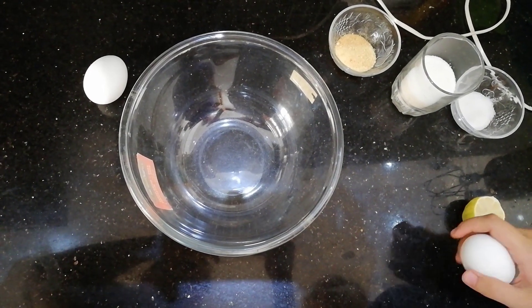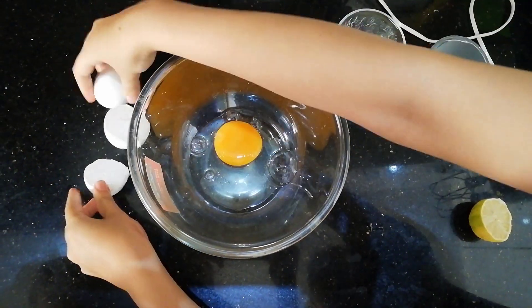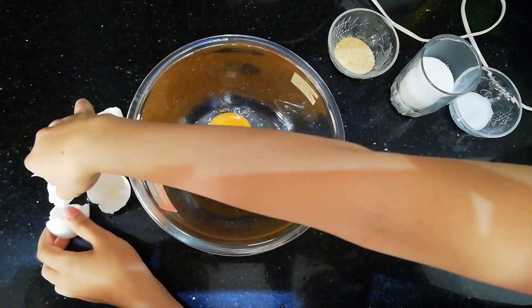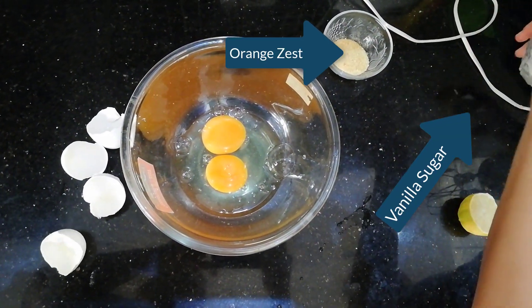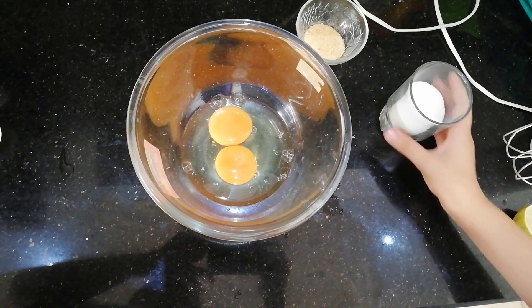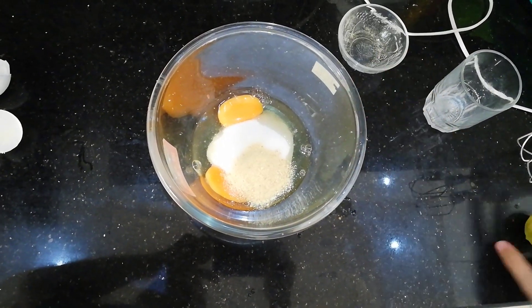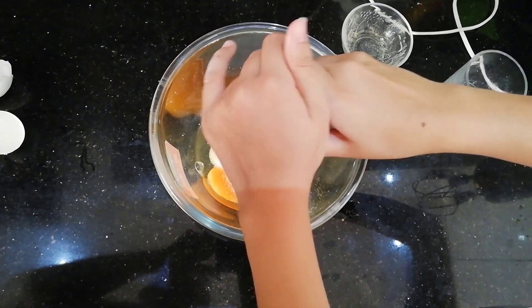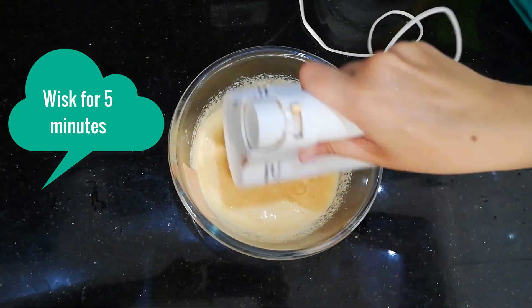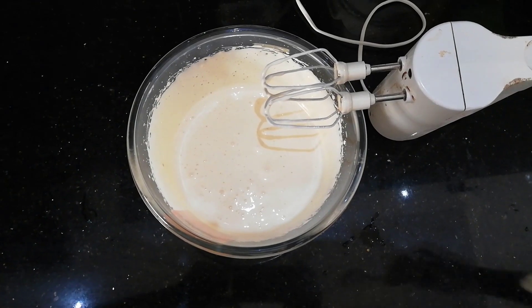For your wet ingredients you are going to need 2 large eggs. Add the yogurt.